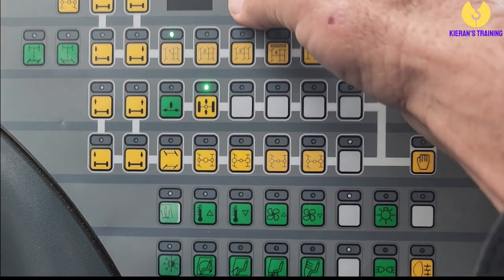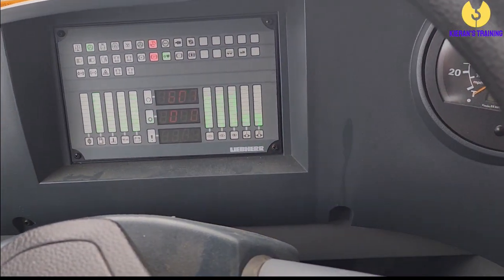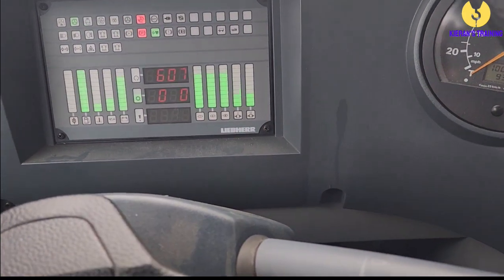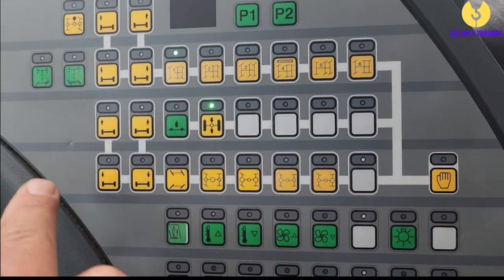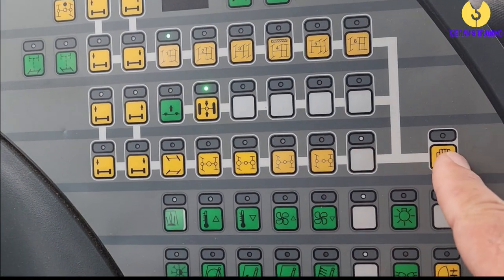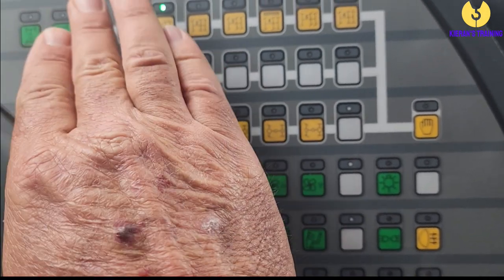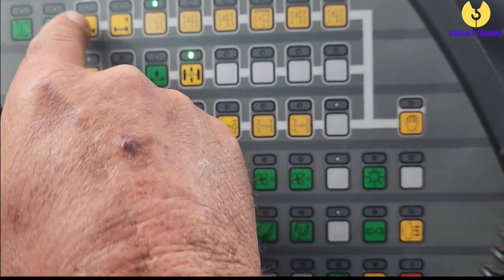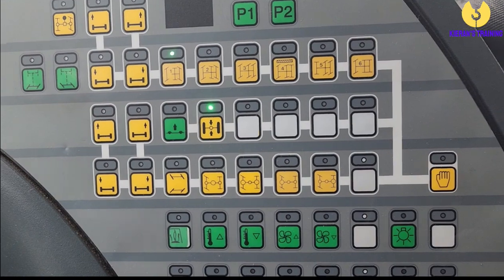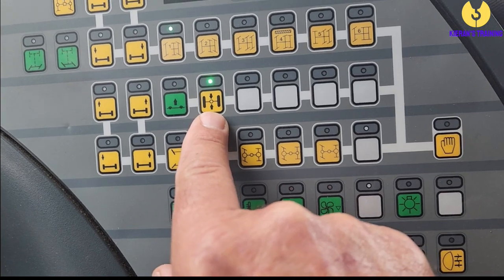Going down further — P1 here adjusts the brightness of your screen, so depending how you like it set, that'll adjust the brightness for you. Now when you see these buttons along this line, this little hand button needs to be activated to operate any of them. So you've got suspension up on the front, up on the rear, down on the front, and down on the rear. This button here puts you into travel mode, and this one is your suspension lock.